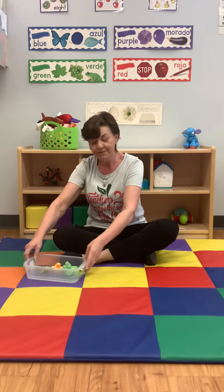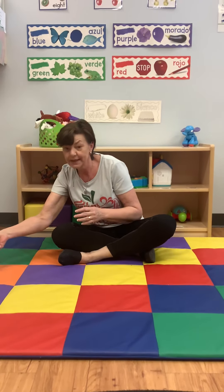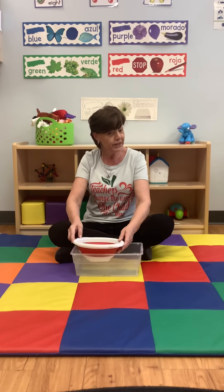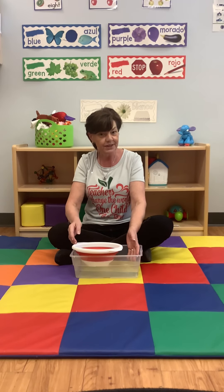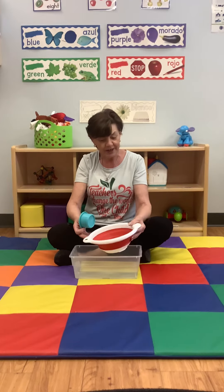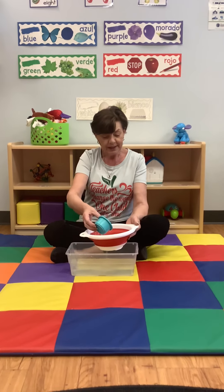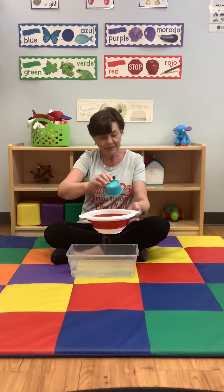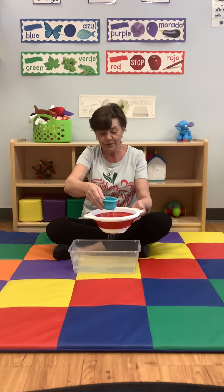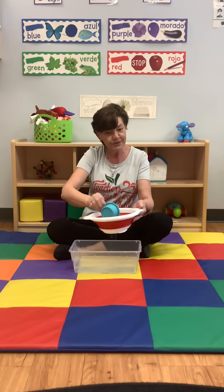Another activity we will do is also with water. It's a little bit bigger bin of water, and if you don't like it as messy, you can do this activity in the bathtub. I use a strainer and a little cup — scoop the water, fill the strainer, and we watch it run through. Even our little cup has holes and the water runs through too.